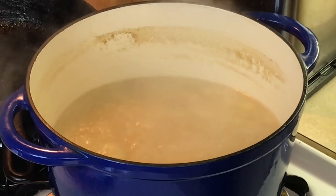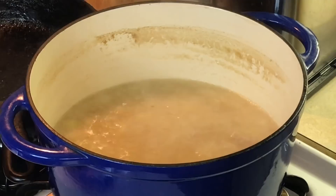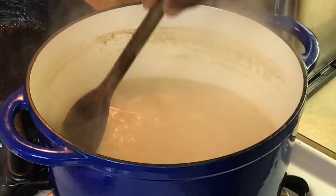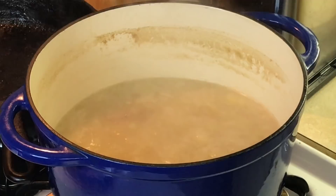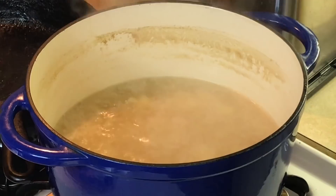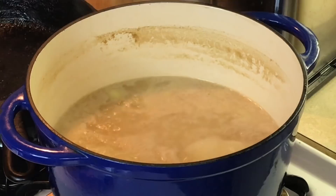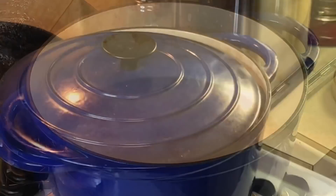I'm going to slice this cabbage up, and I'm going to take this other onion and julienne it — slice it really thin — and add it in there with the cabbage. I don't need too much more liquid, because cabbage has a lot of liquid in it also. I'm going to add this cabbage and let it cook down really good. Then I'm going to let the ham hocks cool down, pick the meat off the bone, and add them back into the cabbage. The hardest part is getting the ham hocks cooked — after that it's all easy.